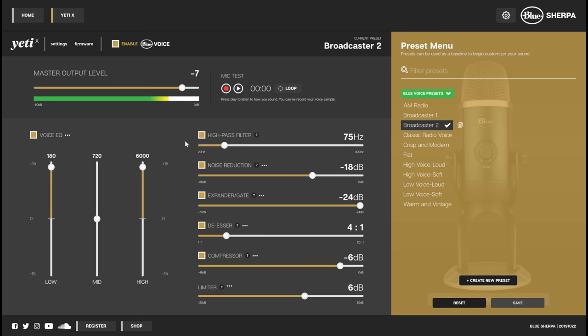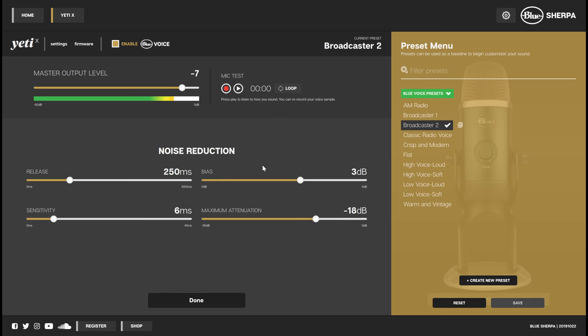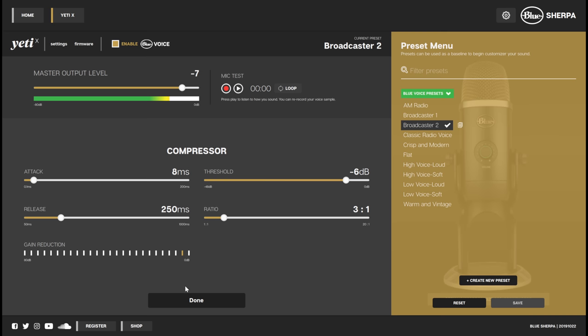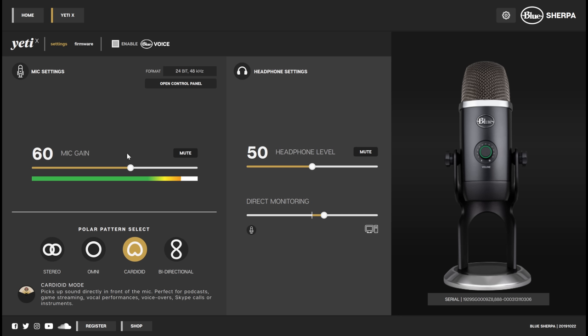Kicking back over to Broadcaster 2 for a second — you can see you actually have control over pretty much everything. This is running on software, not on the actual microphone itself, so it will use CPU cycles, but I cannot possibly imagine this causing any significant added CPU load except on the lowest-end machines. You have a three-band EQ that you can customize, and if you click the three dots you can adjust which frequencies are being affected as well as the width of the effect. Under Noise Reduction you have more settings for the noise reduction filter, expander and gate, de-esser, compressor settings with threshold ratio, and limiter settings as well. If you don't want any of this, you can just click Enable Blue Voice to turn it off and hear the raw sound of the microphone.